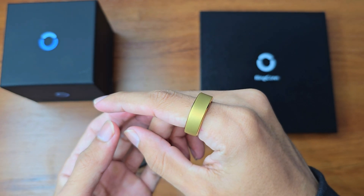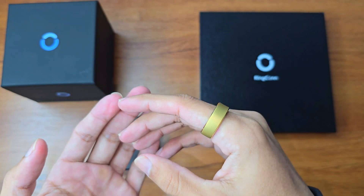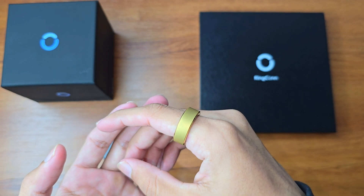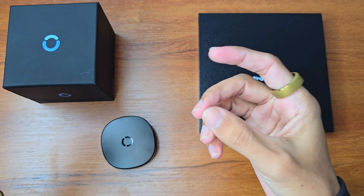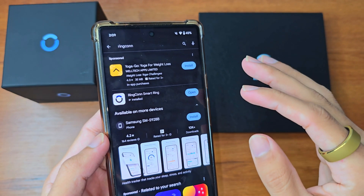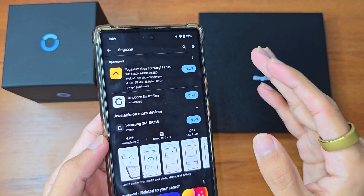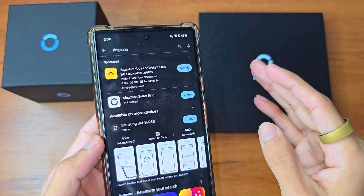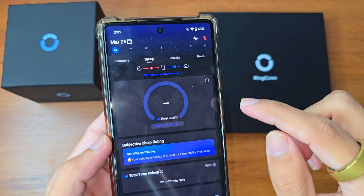Now, how do you view the data? There's an app for this, and the special thing about the Ringcon app is that it is completely subscription-free. You can't imagine how much better that makes the experience. Here's how the app looks.